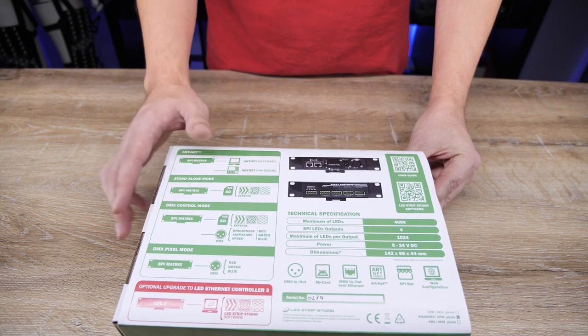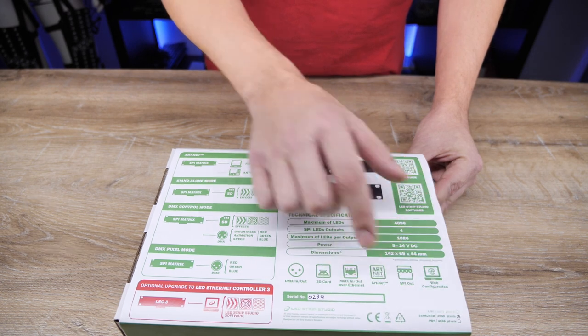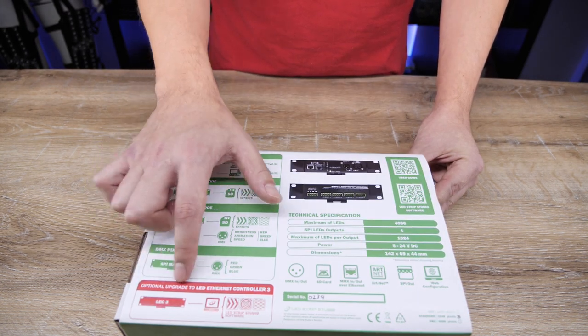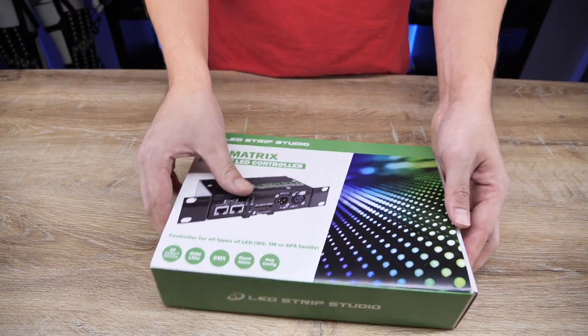As soon as you receive the package with your SPI Matrix, check the back side of the box. Here you can find the serial number, pixel version of the purchased product, and lots of useful links and features of your device.